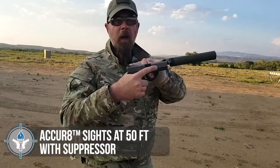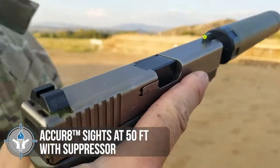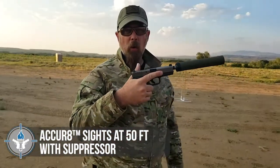Hey folks, we're out at the Spur Ranch Pistol Range. What I have in my hand is a Glock 19, and on it are the Accurate Sights — the Student of the Gun Accurate Sights — and this version is the fluorescent yellow, or safety green.